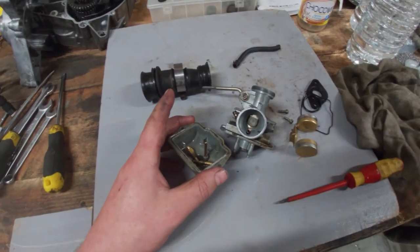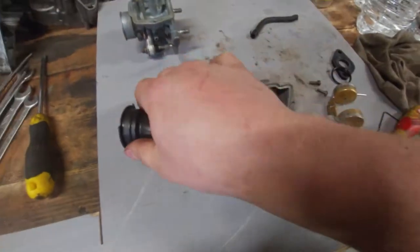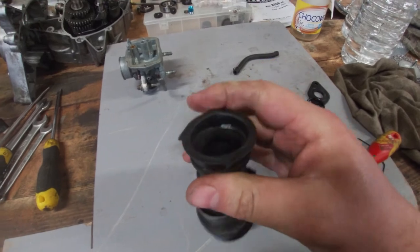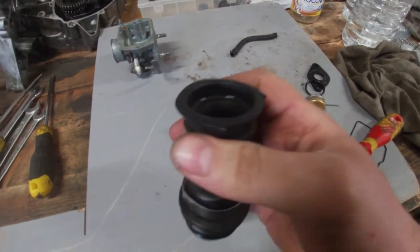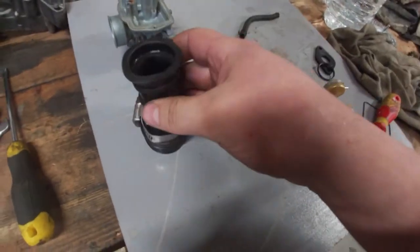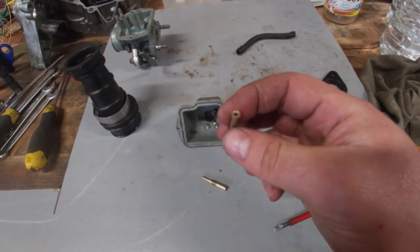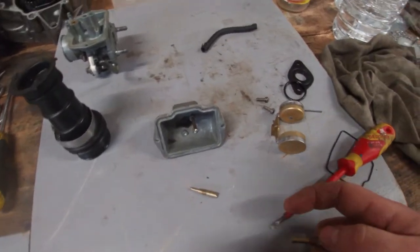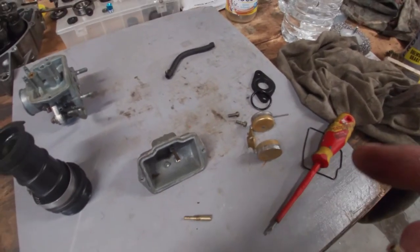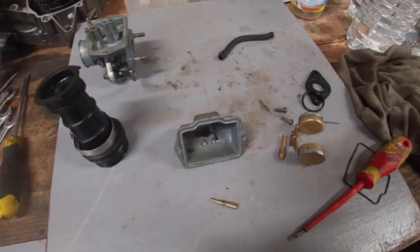The carb is back out of the ultrasonic cleaner. The hot water trick helped a bit — it went from rock solid to... soft rock solid, I don't know. Everything is back clean, blew everything out with compressed air. My camera battery is running low so I'm going to quickly put everything back together, mount it back up, and maybe fire it back up.